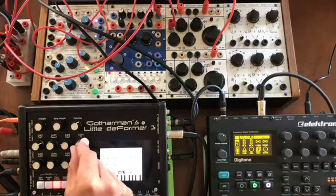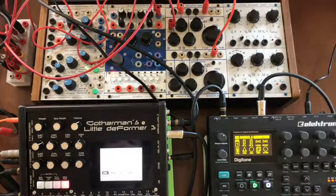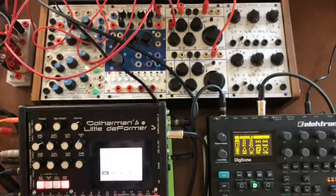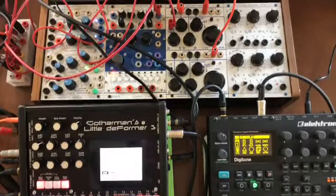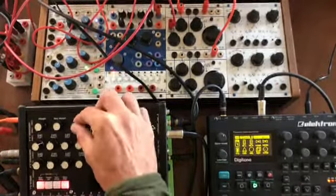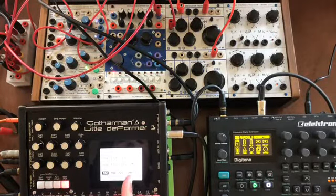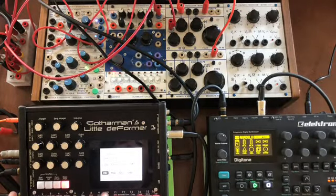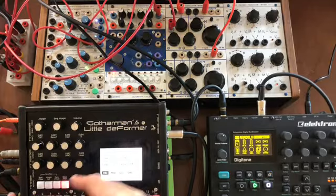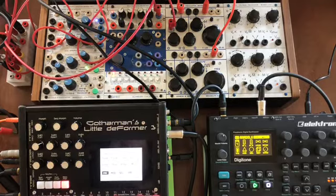Now we'll add some trigs for that sample. This sample is going through bus 1, which is the same bus that the Buchla oscillator is going into, so the filter changes on bus 1 that were applied to the Buchla oscillator are also being applied to this sample.